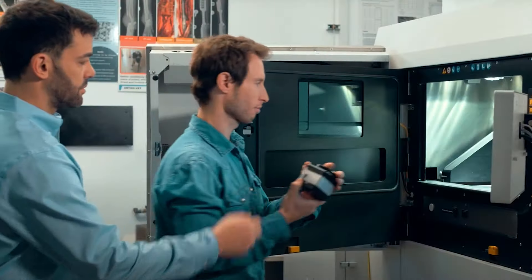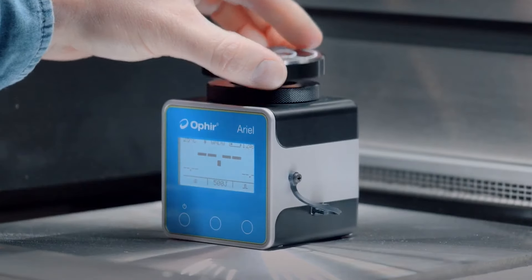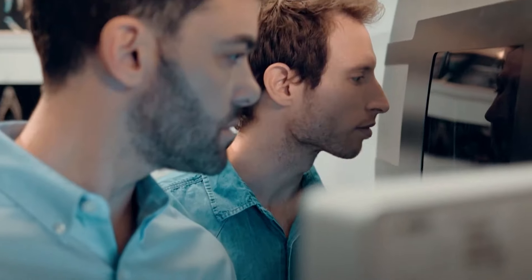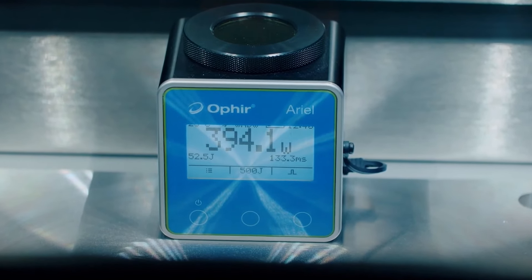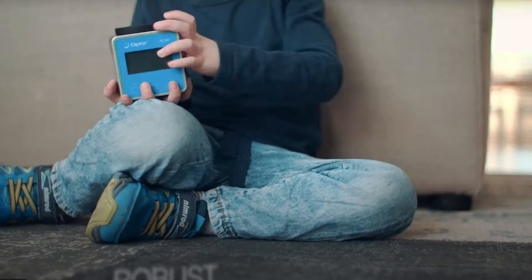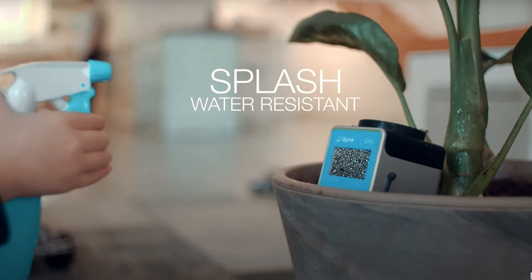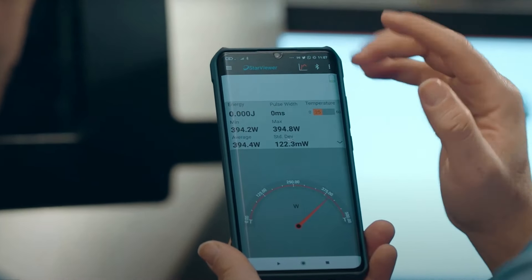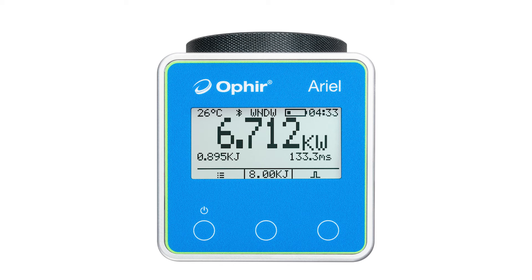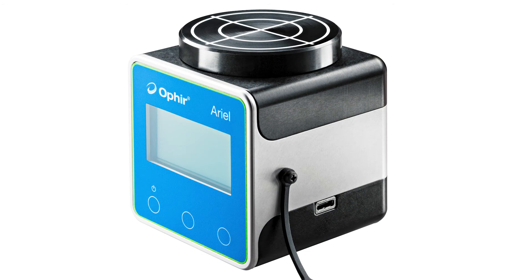The small device can fit into tight spaces, such as additive manufacturing chambers, and the wireless Bluetooth interface means you can even close the door of the chamber. You don't need to worry about process debris inside the chamber — the Ariel's industrial design means it's dust and splash resistant. You can operate the Ariel wirelessly using your Android phone or tablet, standalone using the built-in display screen, or via a USB connection to a PC.